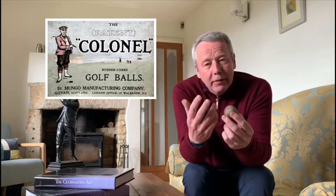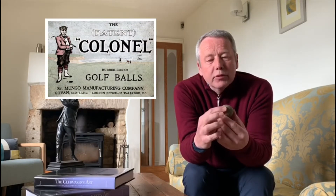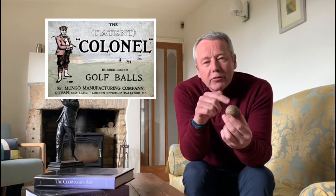It has a bramble-style cover, which means that the dimples were convex rather than concave as we know now with golf ball design.